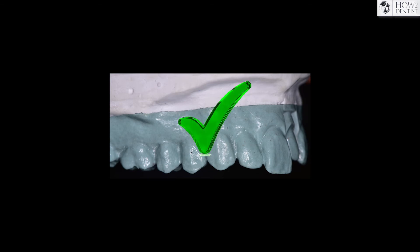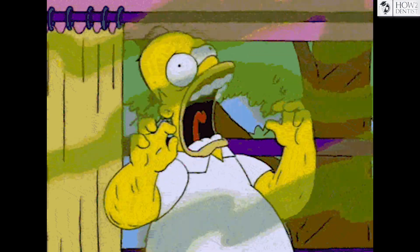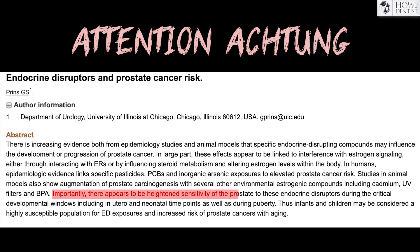But epoxy is rarely used by technicians because of the harmful components in the composition, which are hazardous by inhalation, if swallowed, and in contact with skin. And for those who still work with resins, a number of sources indicate that bisphenol affects the reproductive organs in women and the prostate in men, though this question requires further study.